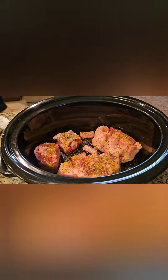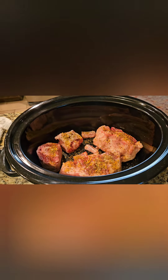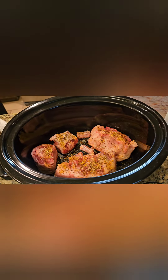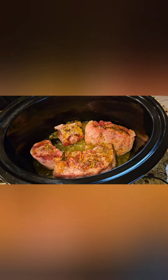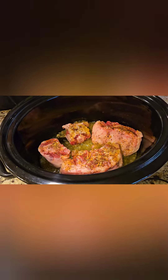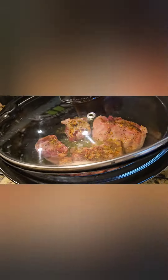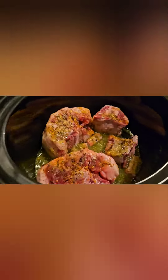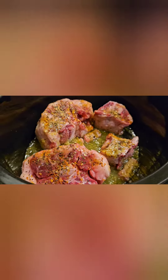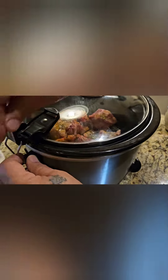Awesome, and then we just close it up. It's so good. If you want to add green salsa to it you can. What temperature do you set it on? It's just a slow cooker, so I put it on high to get started. Green salsa has onions and everything in it. Put it on high.